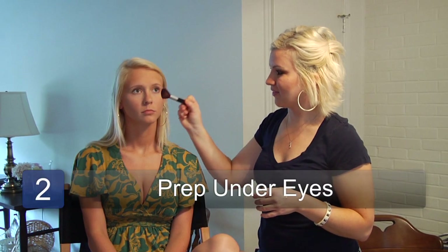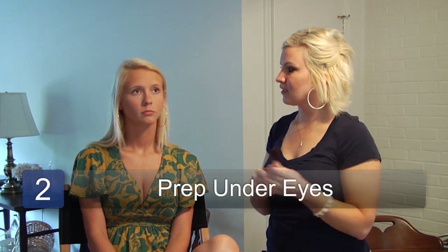The next step that you'll want to do is to prep your under-eye area. If you have any dark circles, you want to cover those with concealer or foundation, and then set it with powder just so the mascara on your bottom lashes doesn't run onto your skin.